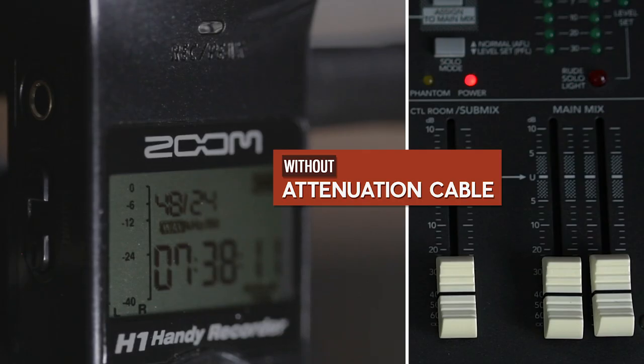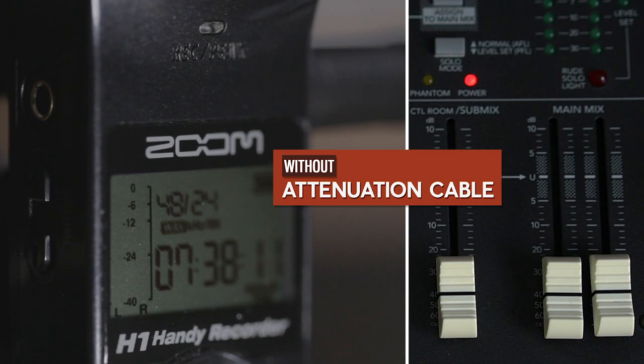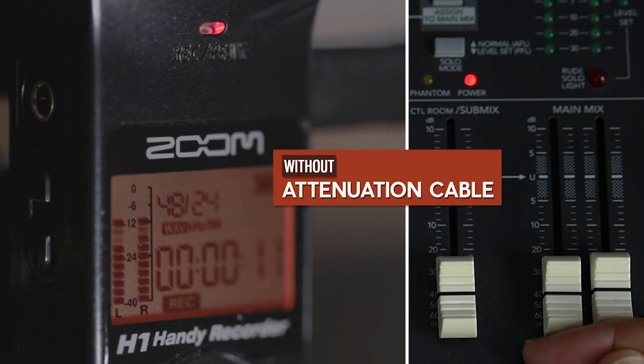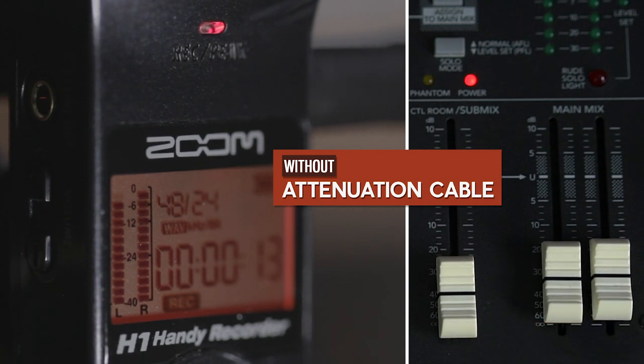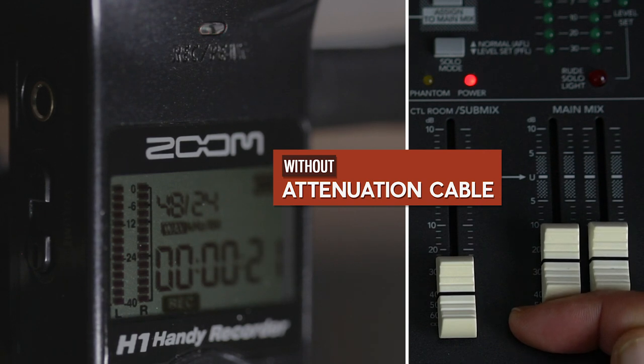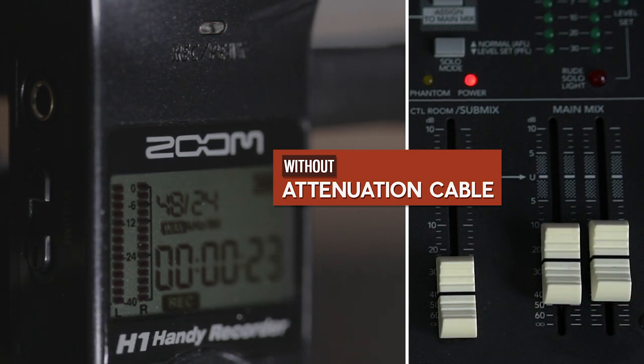You'll now hear the actual audio recorded after the H1. You'll see that when I increase the levels on my mixer, the audio on the H1 begins to clip — you can see that with the flashing red light. You can see the level on the H1 being at minus 12, but a slight increase in levels is close to clipping the audio, and DJs always vary the audio levels depending on how they mix. You can see the red light flashing on the H1, and that is 100% clipping.